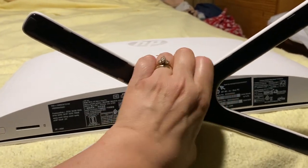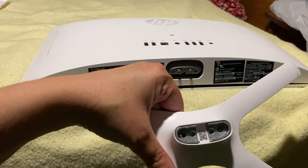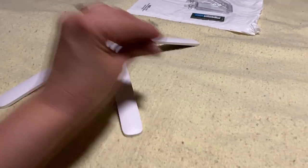That was easy — that's the stand, comes right off. And then you can set that aside with the screws.